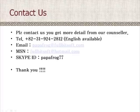If you have any questions about this system, please contact us. MSN ID: fullbisoft@hotmail.com. Skype ID: papafrog77. Thank you.